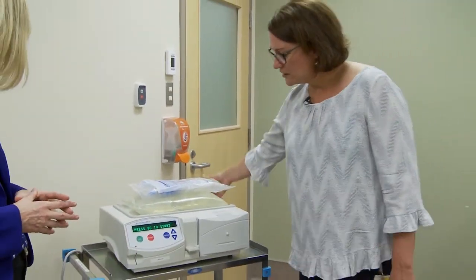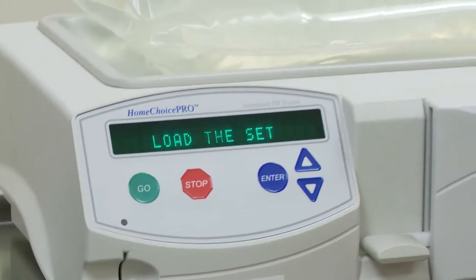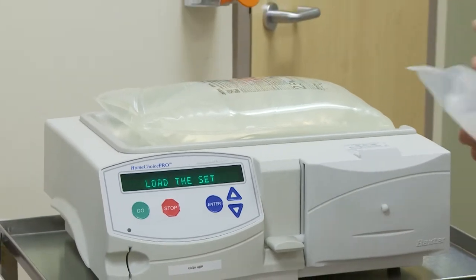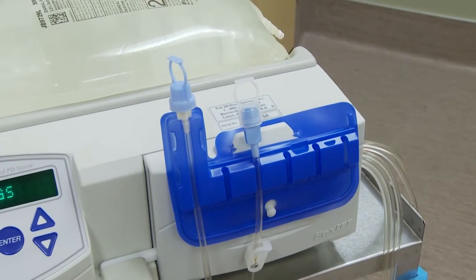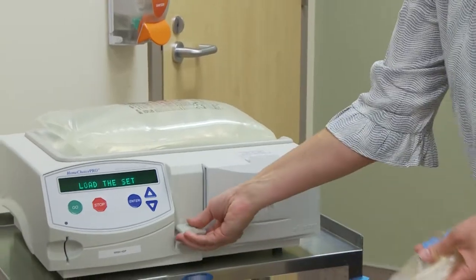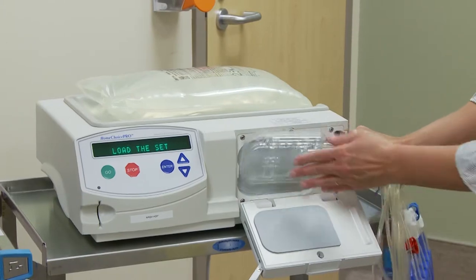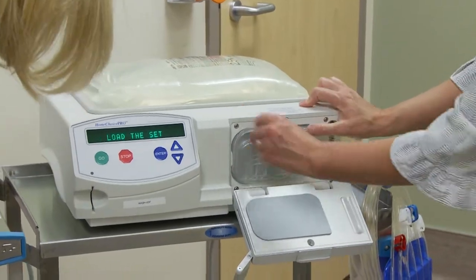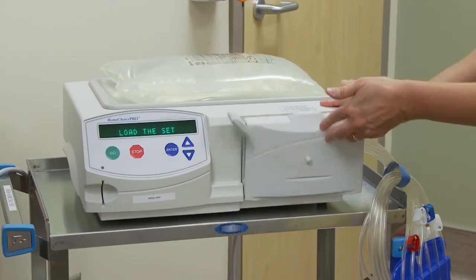To set up the machine each night, you would turn it on at the back. It wants you to load the set — the set refers to the bit of equipment that joins up all the bags together. We open up the door, load the set into the machine — it snaps right in there — and then we close the door.